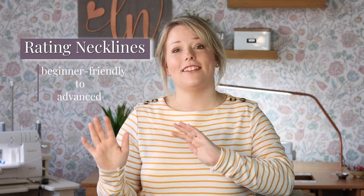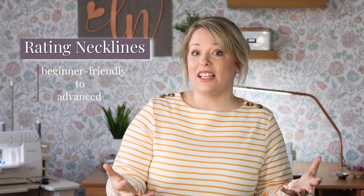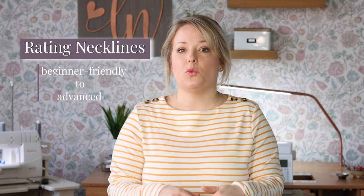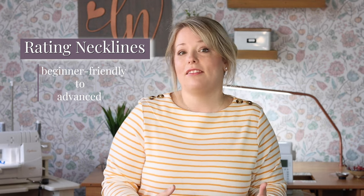So today's video takes a closer look at Tara Tunic, a Love Notions pattern that offers a multitude of necklines. We're going to rate them from beginner friendly to advanced. Throughout this video, I'll rate each neckline on a difficulty scale, add neckline sewing tips for each style, and also suggest a few patterns that fit into that sewing difficulty. I hope this huge range of neckline options and difficulty levels gives you a little more sewing knowledge and even a confidence boost to tackle these necklines on your own.